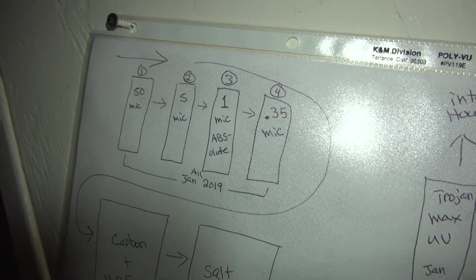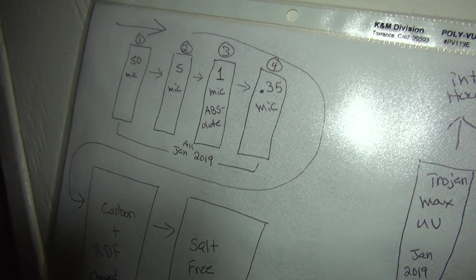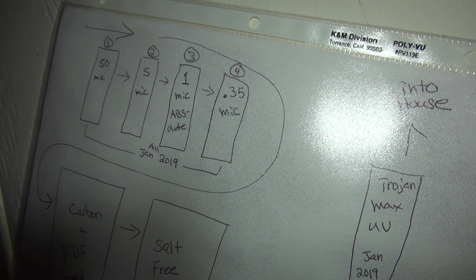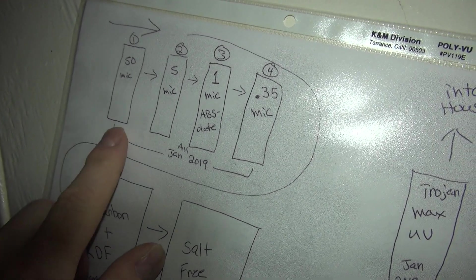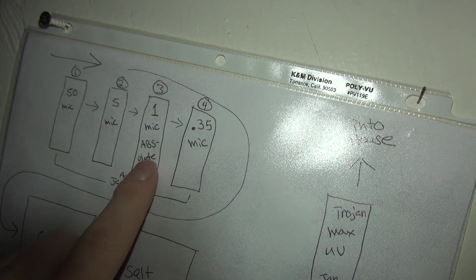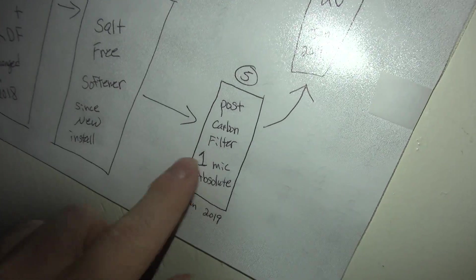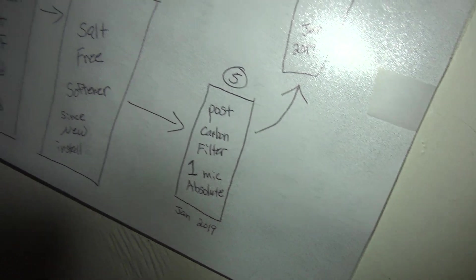I have a rather long video on this channel on how to set this up — I'm not going to go into all that. But if you're just catching this, basically the setup here is a 50 micron to a 5 micron to a 1 micron absolute. Then I have a 0.35 micron behind that, and then later on it repeats as a catch after the carbon — another 1 micron absolute. I may as well use it.